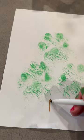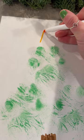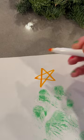Then you can take some markers, crayons, or paints and draw the trunk of the Christmas tree and a star on top. You can also add any kind of ornaments you like, but I wanted to keep it simple and just highlight the paw prints.